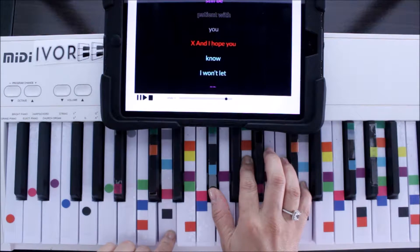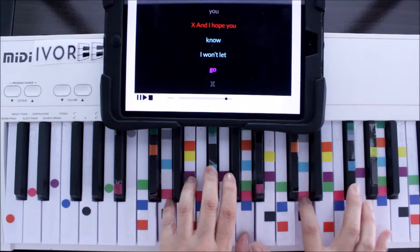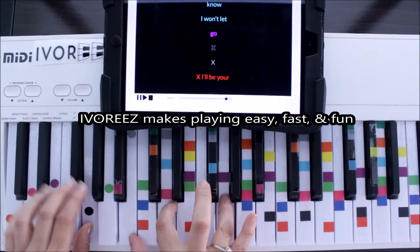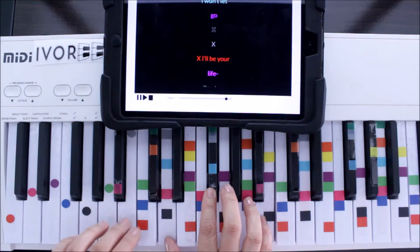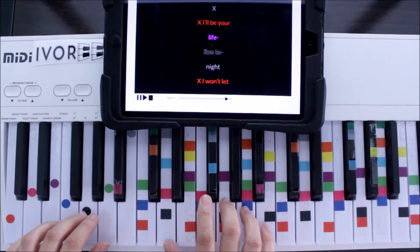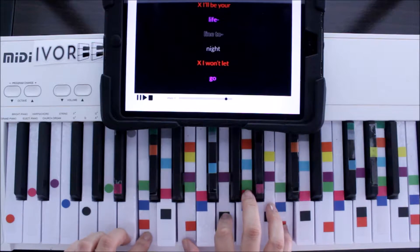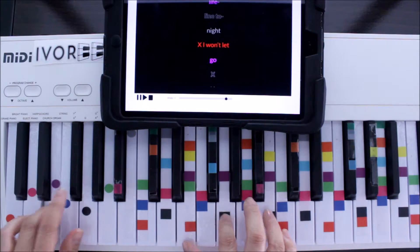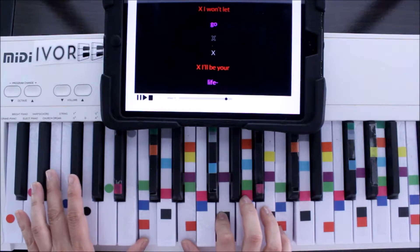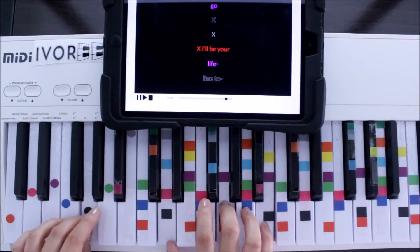I hope you know. Now here's the difference — we're going to have a light blue. Light blue is right in the center. I won't let go, same pattern. I'll be your lifeline tonight. I won't let go. I'll be your lifeline tonight.